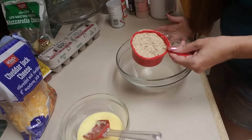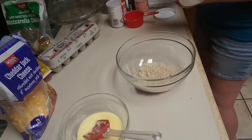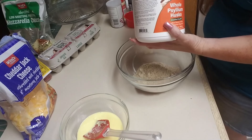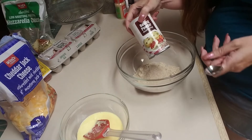For the dry mixture, we're going to add three-quarters of a cup of almond flour, one tablespoon of psyllium husk powder, and one teaspoon of baking powder.